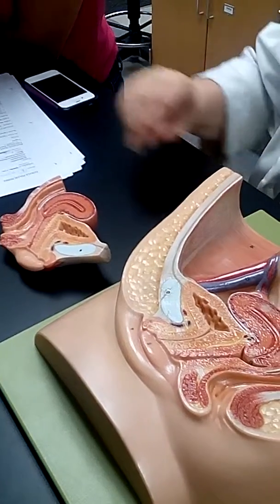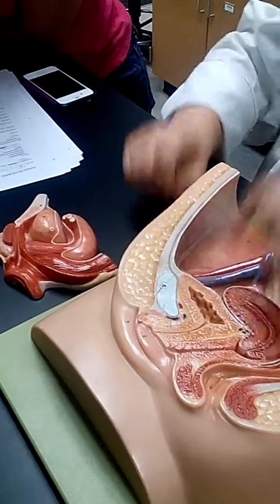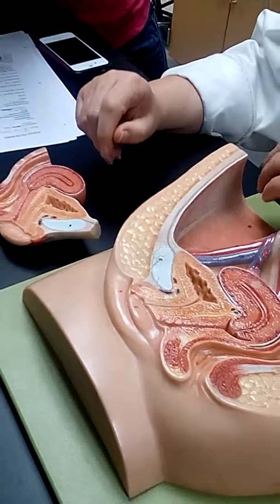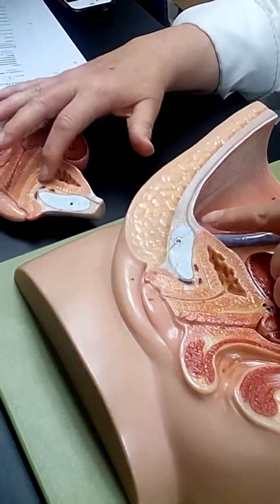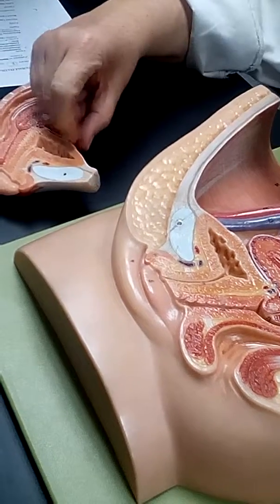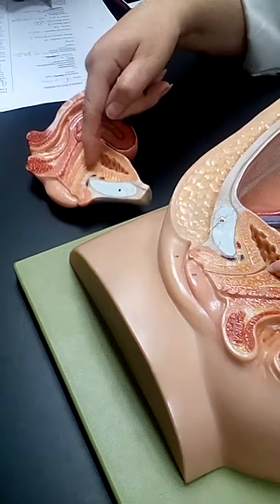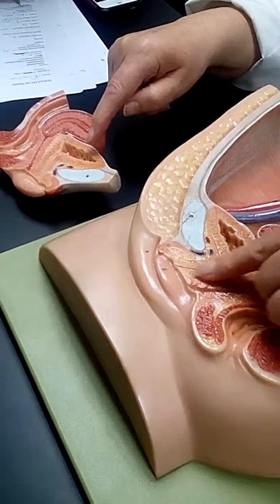Urinary bladder — from inside the urinary bladder to outside the urinary bladder. Detrusor muscle — there is the detrusor muscle. Remember, it's always the muscle of the urinary bladder. Urethra — the urethra comes out of the bladder. There it is on this part. The number's squeezed in there.